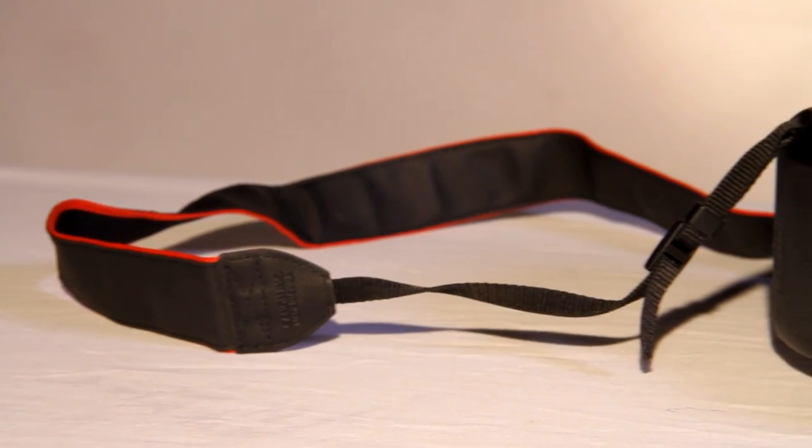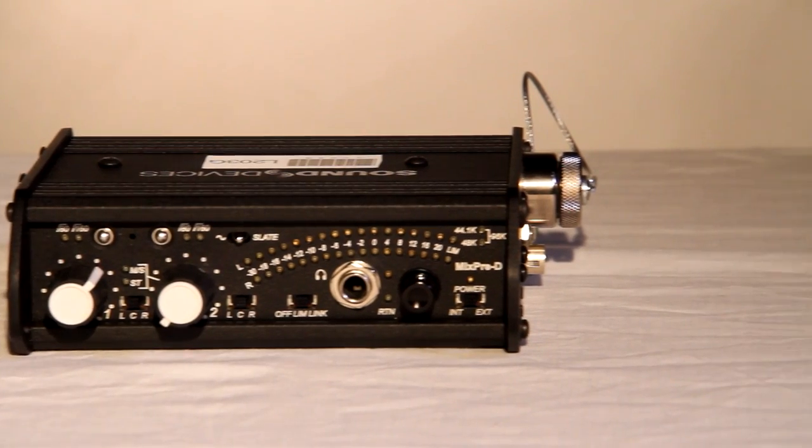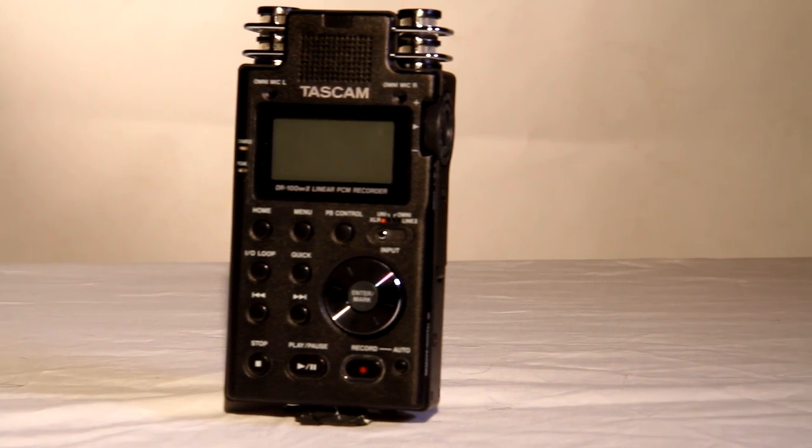By following this step-by-step informational video you should now be able to use the Canon 7D, the MixPre-D and the Tascam DR100 Mark II recorder together.